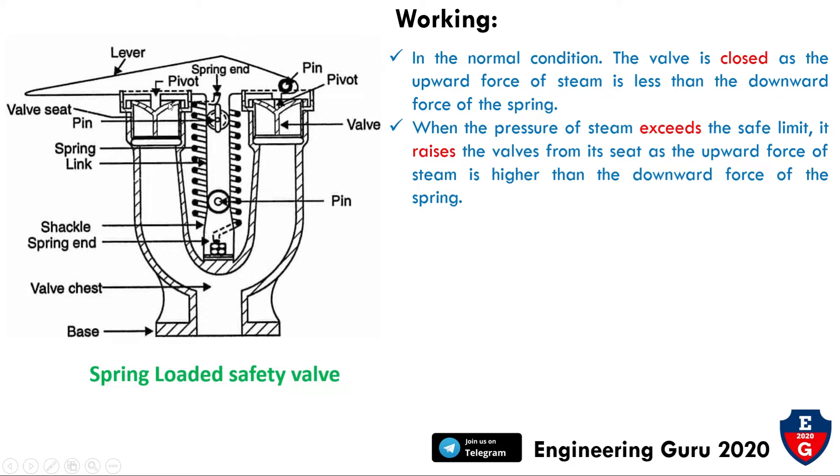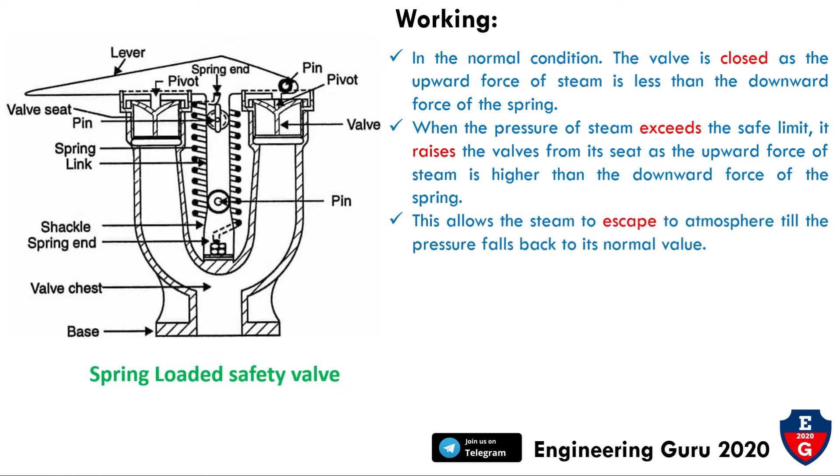When the pressure of steam exceeds the limit, the valve opens and allows steam to escape to the atmosphere until the pressure falls back to its normal value. The valve then returns to its original position due to the spring force.